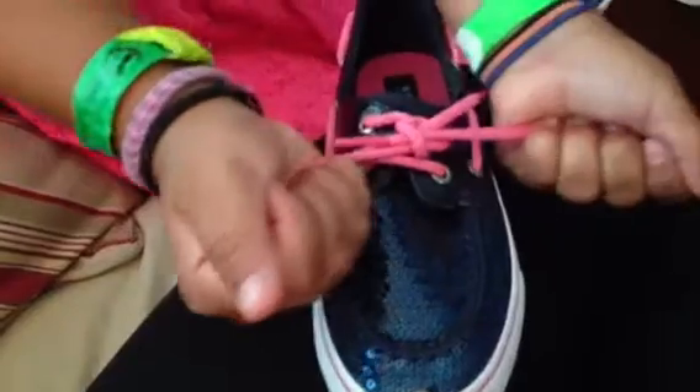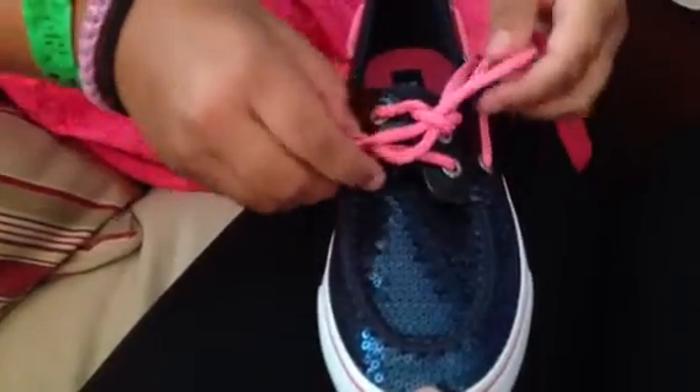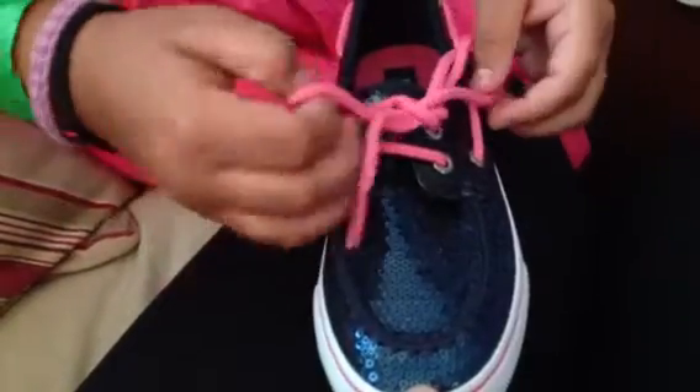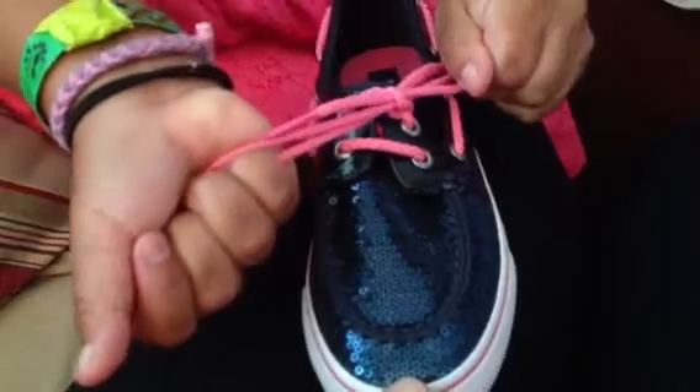You always know you're going to pull it tight. You're smooth. Like that.